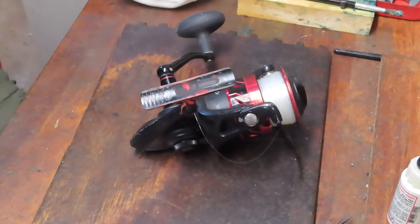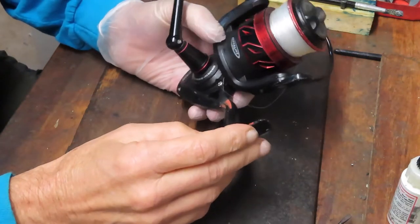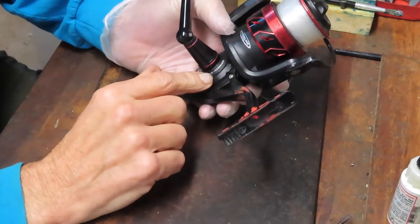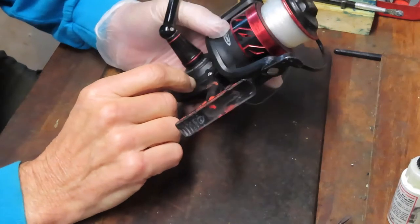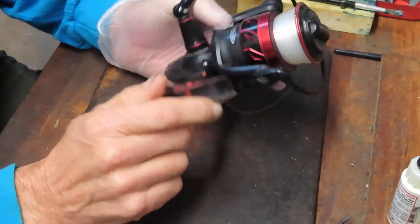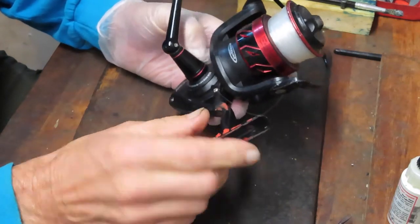Hi, this is Dennis with Second Chance Tackle, back again. I previewed earlier in my work some issues with some Penn Fierce 3's which just came out, and we're going to get started on that one. Whether we're going to be able to finish this one in this video or if I'm going to have to wait for parts is going to be another thing.